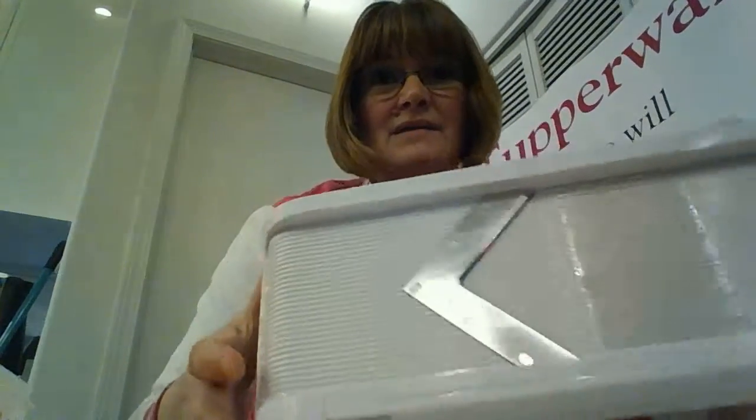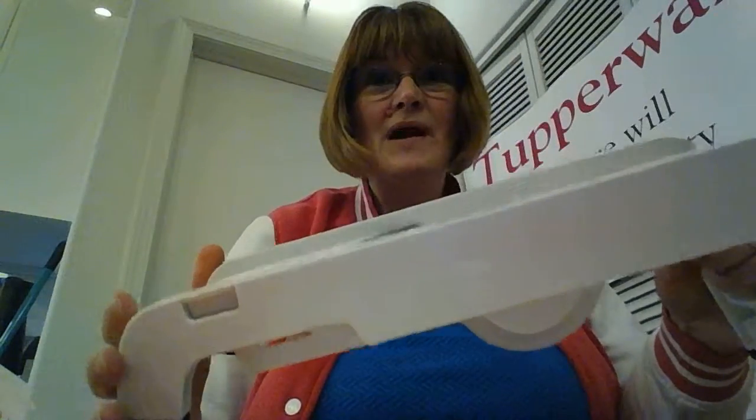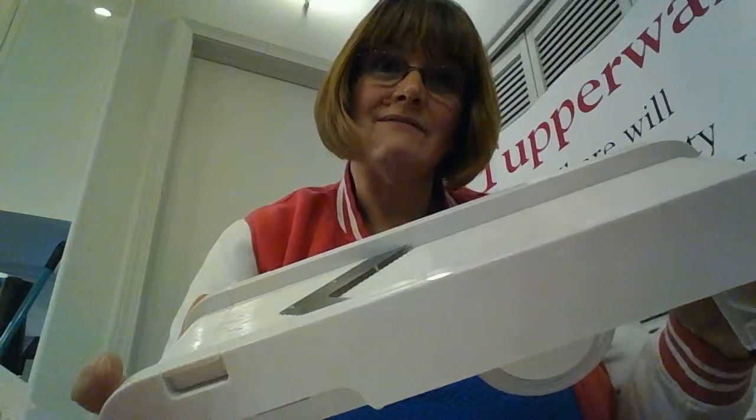Hi there. Today I want to show you something special that Tupperware is offering for all of our new consultants saying yes to Tupperware this week for only $5. It's our wonderful mandolin — a great product that's actually retail valued at $75.